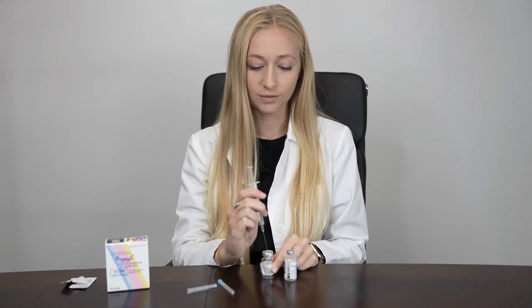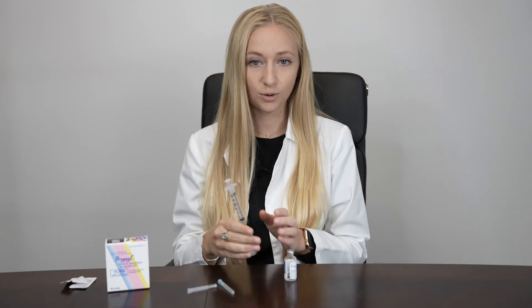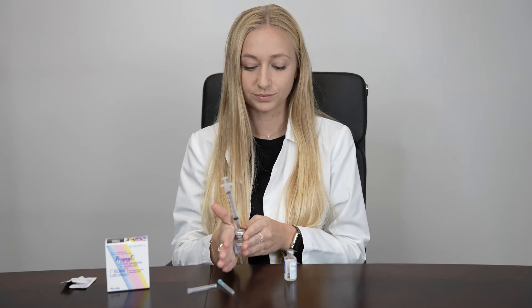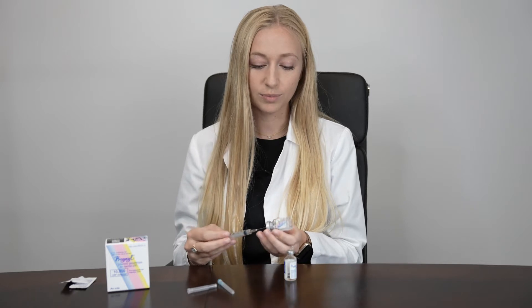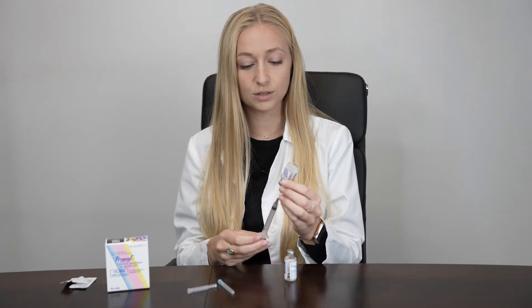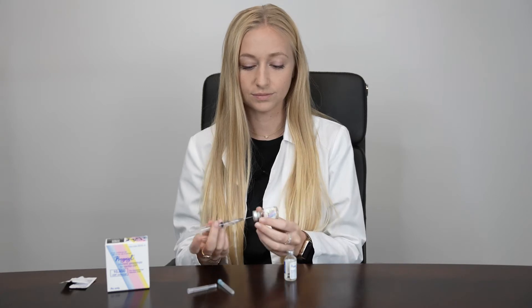Slowly inject this 1 ml of liquid into your vial of powder. You can gently roll the vial in between your hands to mix all of the liquid in with the powder. Once all of your medication has totally dissolved within the liquid, flip your vial upside down, ensuring that the tip of your needle is submerged in the liquid, and pull everything out. You should have an empty vial.